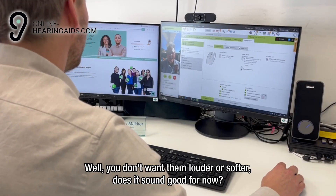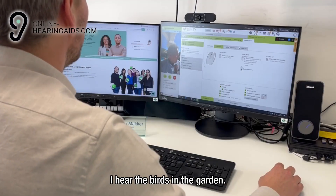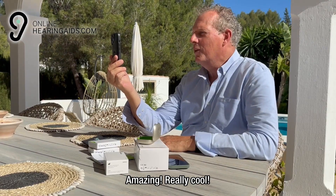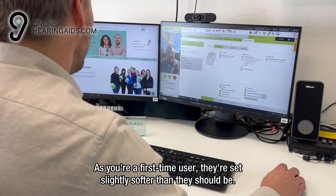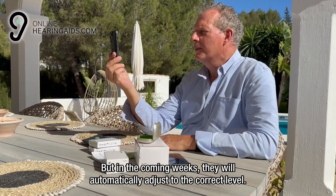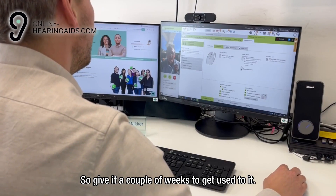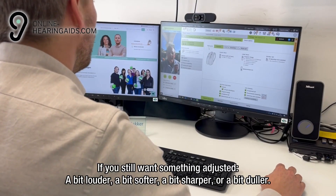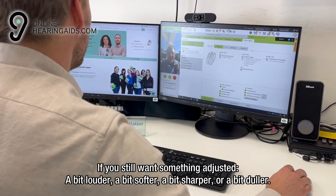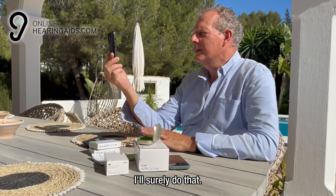You don't want them louder or softer — does it sound good for now? Sounds good, yes. I hear the birds in the garden. Really cool. As you're a first time user, they're set slightly softer than they should be. But in the coming weeks, they will automatically adjust to the correct level. So give it a couple of weeks to get used to it. If you still want something adjusted — a bit louder, a bit softer, a bit sharper or a bit duller — then get in touch with us. I'll surely do that.